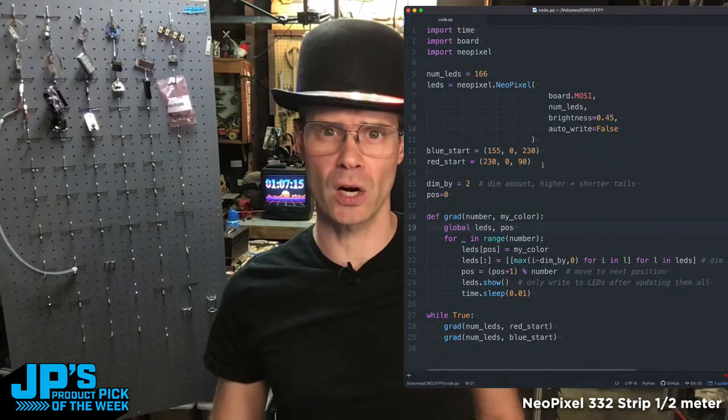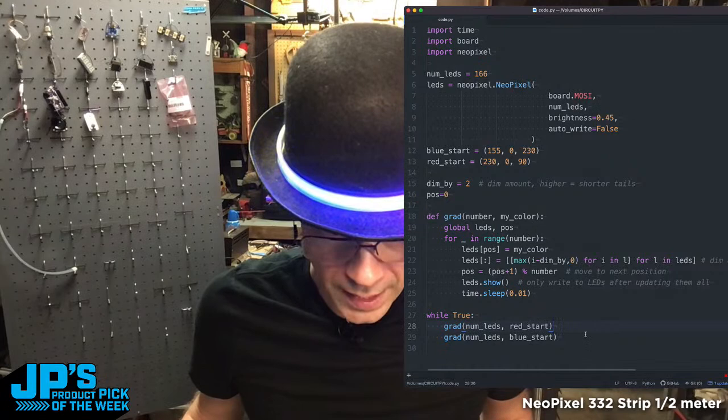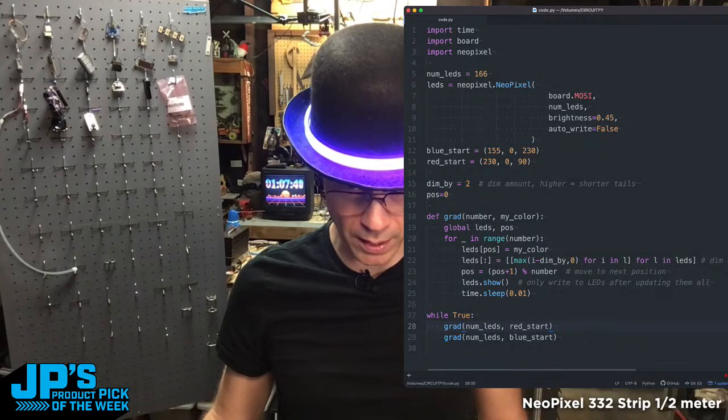And all of that is done pretty simply with this code right here. To control this, I just bring in the time module, board for some pin definitions, and the NeoPixel library. Then I'm setting this up as a 166 NeoPixel LED strip onto a particular pin, setting the brightness to 0.45. I have some colors to start and end with and a little gradient fade effect — first a pink to red, then a magenta to blue — wrapping around and around. They look really solid in this lighting. And you've got that nice light spill effect when you put it next to something, which is always a great way to show off NeoPixels, particularly on camera — bounce that light off of something else.